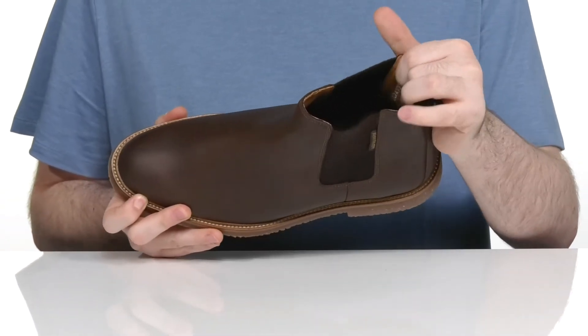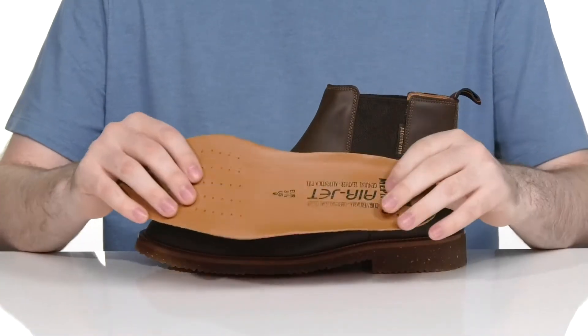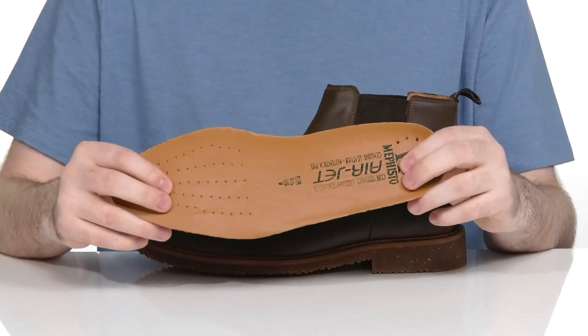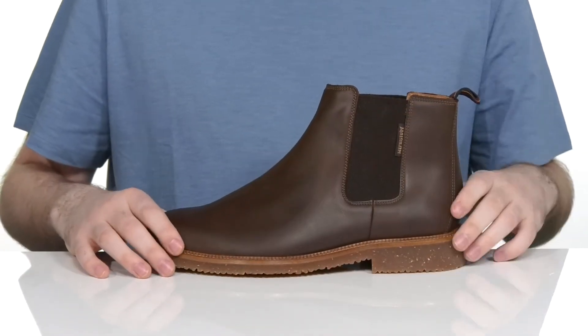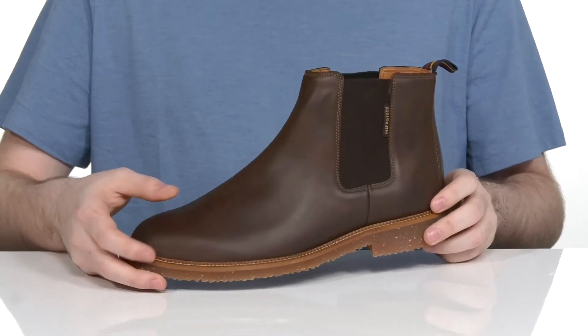The inside lining is leather keeping it very cool and it comes with a removable foam footbed. It's made with the soft air technology that reduces impact and has a fatigue-free walking experience, especially for long hours. The midsole is well stitched adding lots of durability and a long lifespan to the silhouette.